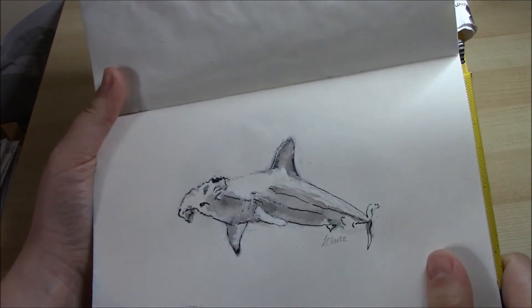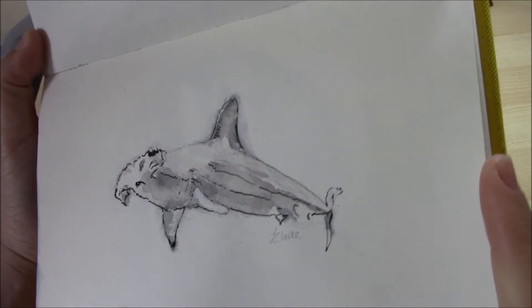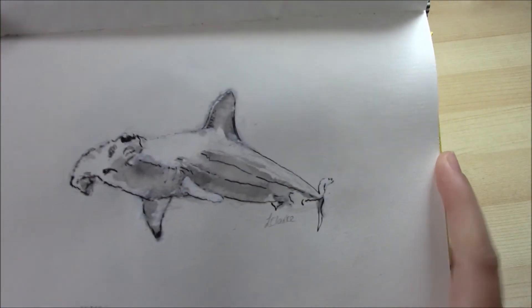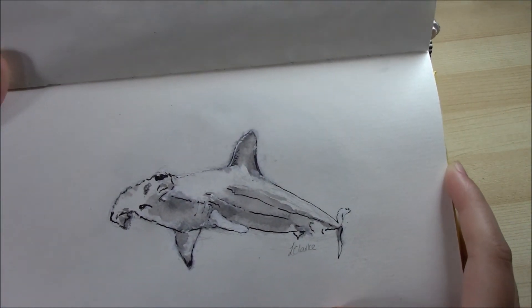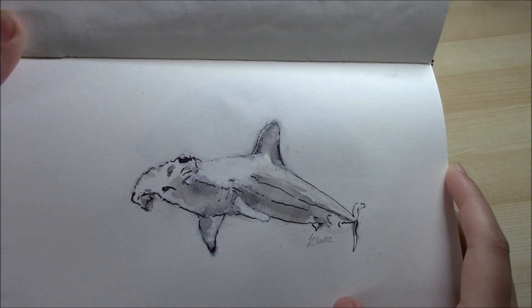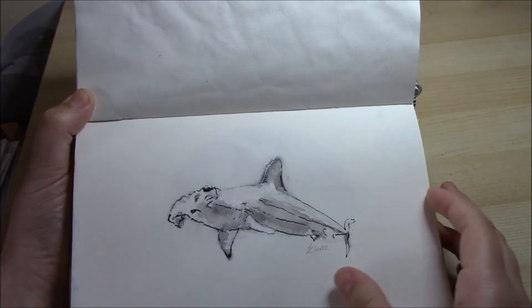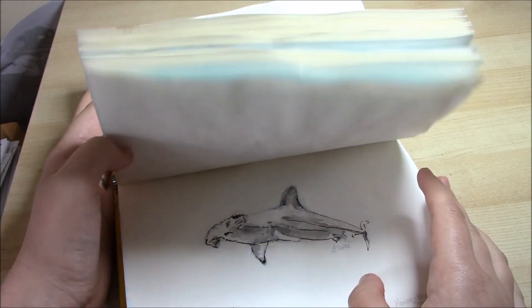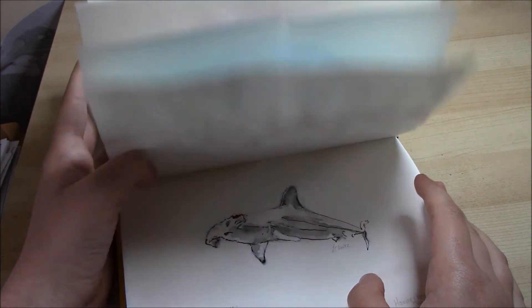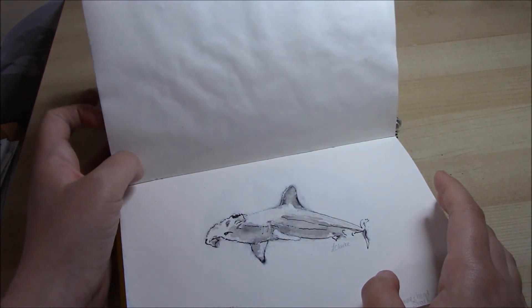On the 14th I did this hammerhead shark. I did this with ink and painted on a little bit of watered-down ink, using my dip pen. I like the way this week has gone because I followed more of a strict theme by doing sharks all week.